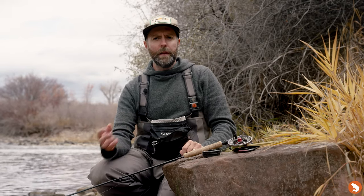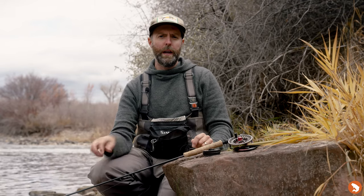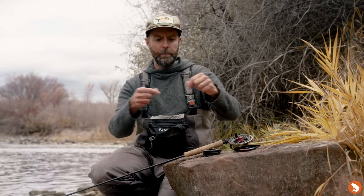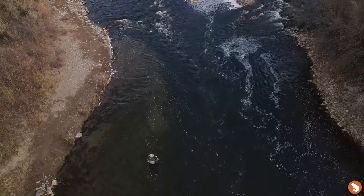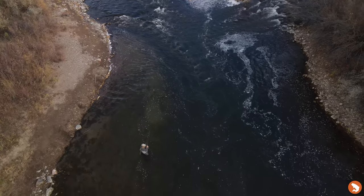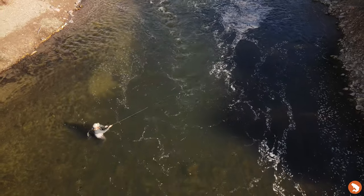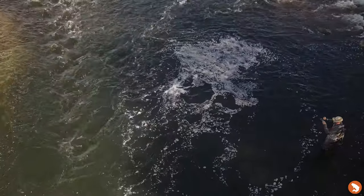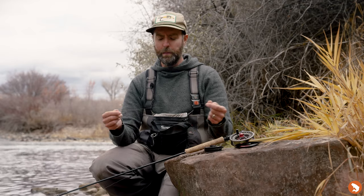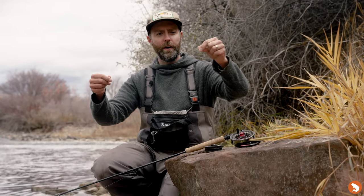Rigging can be time-consuming, but with a little practice and understanding of how to put this whole rig together, you'll find this system is extremely sensitive and allows you to be very accurate with casting, increasing your strike detection tenfold. Hopefully this crash course on rigging brings you some knowledge that you can work into a lot of your other angling as well.